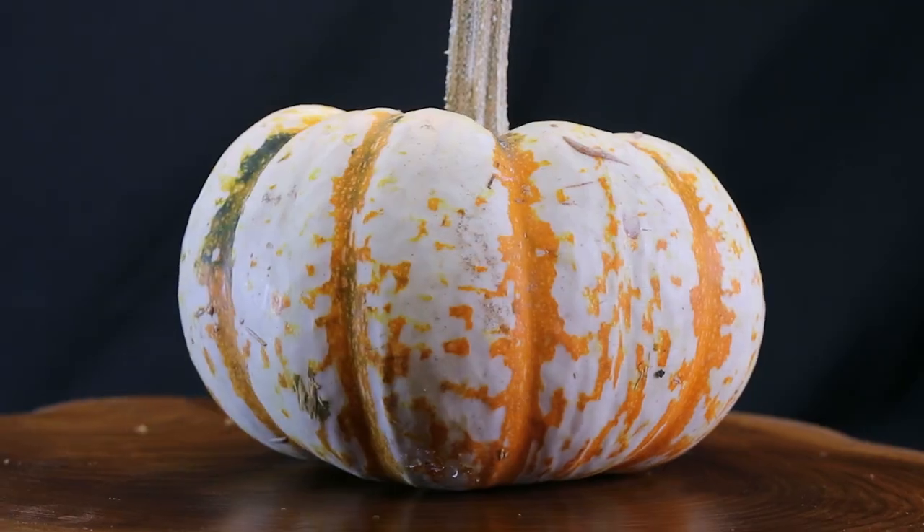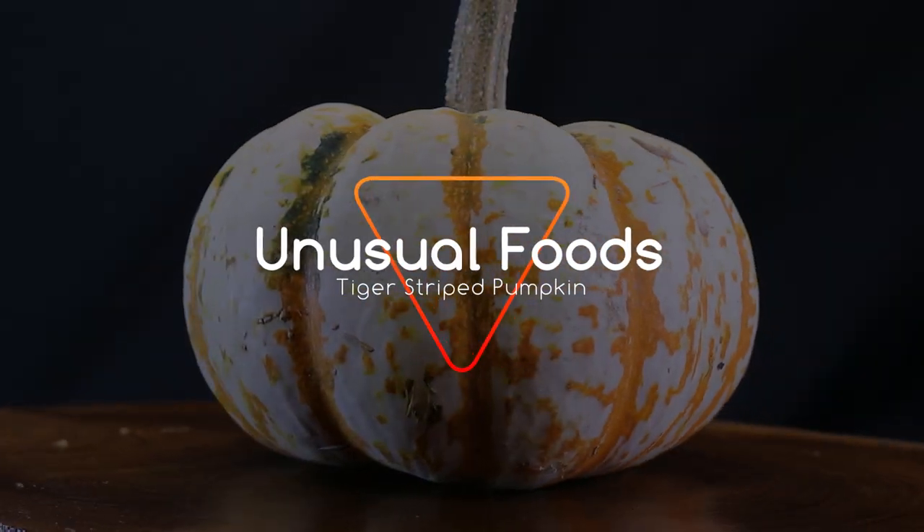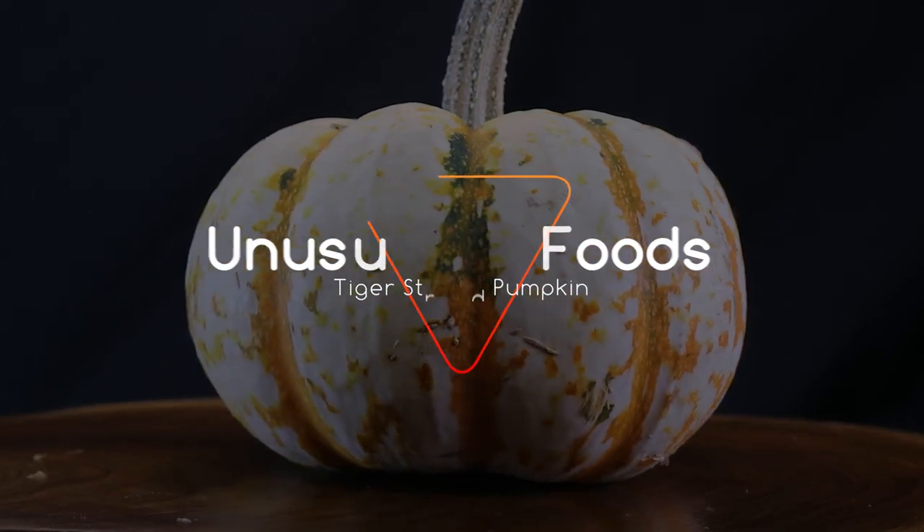Hey, welcome back on this episode of Unusual Foods. We'll be taking a look at the tiger striped squash, or the mini tiger pumpkin.